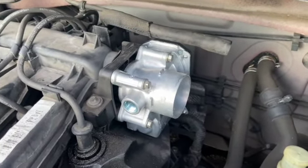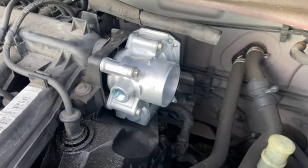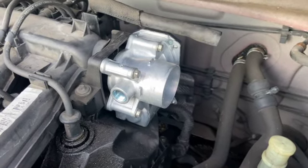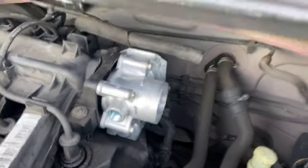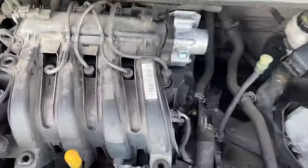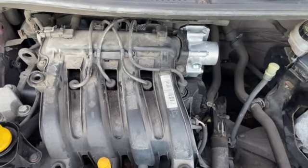If you've got that fault code, sort of 90% chance you're looking at the throttle body being at fault. Obviously you just want to check the wiring connector as well, just make sure it's not corroded in there. I hope it helped — if it did, give the video a quick thumbs up and subscribe to the channel.